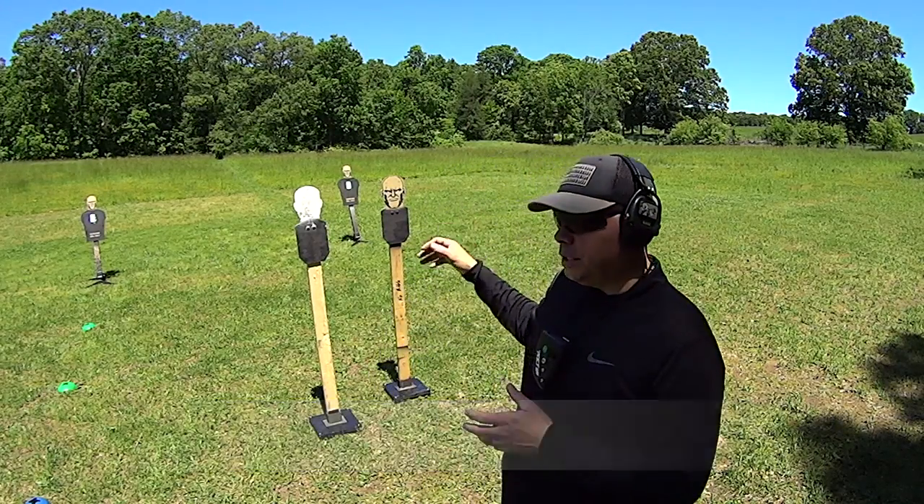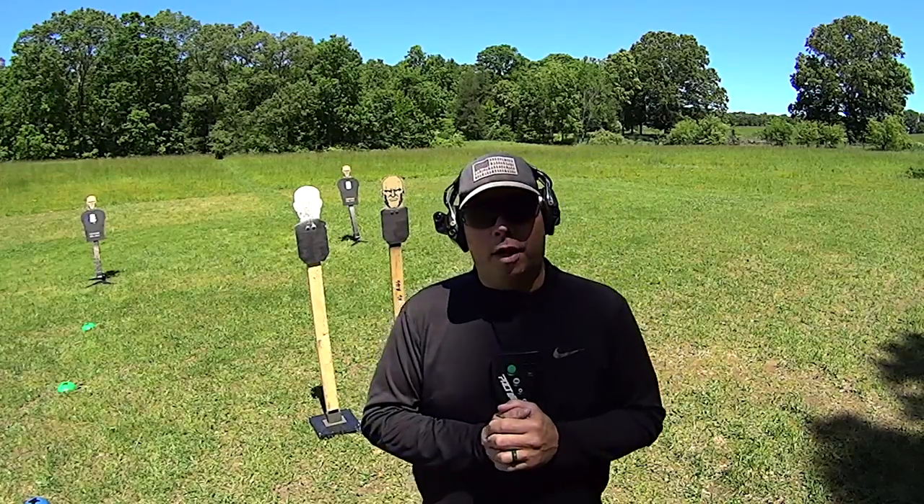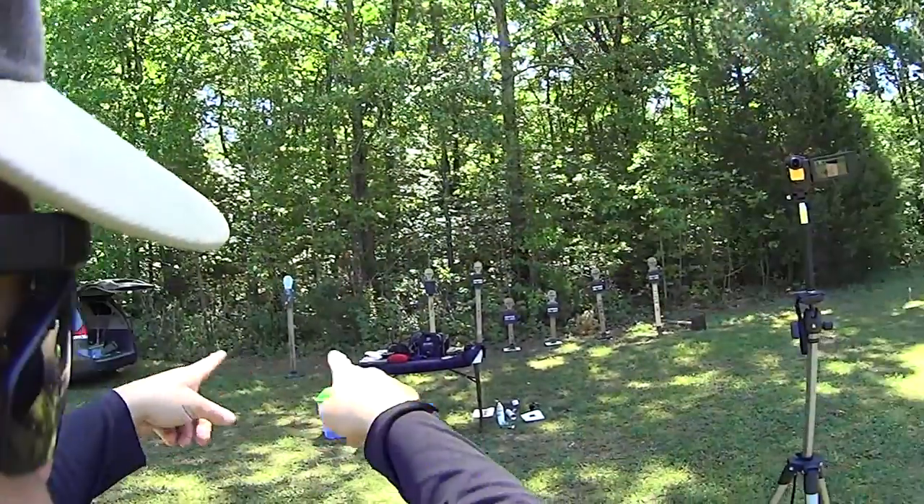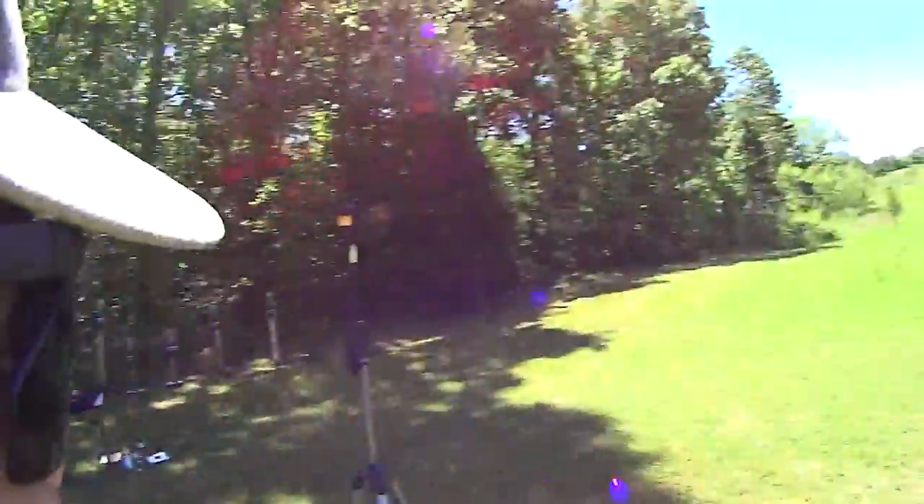Hey guys, Abner Miranda here. I want to do a real short video for you about the targets that I use. These are targets that I get from Challenge Targets. I've bought 12 of them — there's a bunch of them there and a couple more over there and these guys over here. I have a lot of these. I love them. It's what I use for teaching.